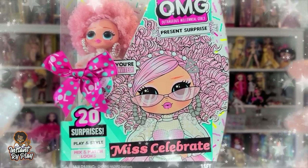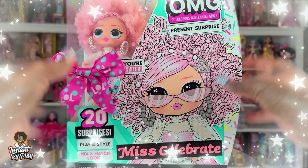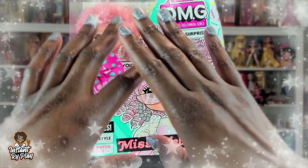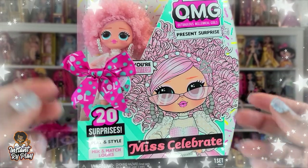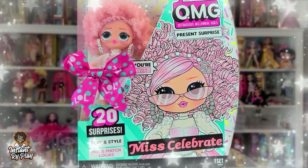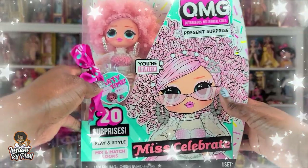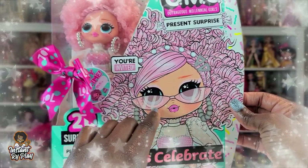Today I wanted to unbox Miss Celebrate. I know she came out recently — I was actually at a Target, I saw her, I thought she looked cute, cute, cute. Love her hair and everything. I thought I would unbox her, and in RidePlay style I'll probably give her some different looks to see what kinds of styles we can create. I don't like to do it the regular way — let's check out the packaging. I think it's really cute, I love the artwork.